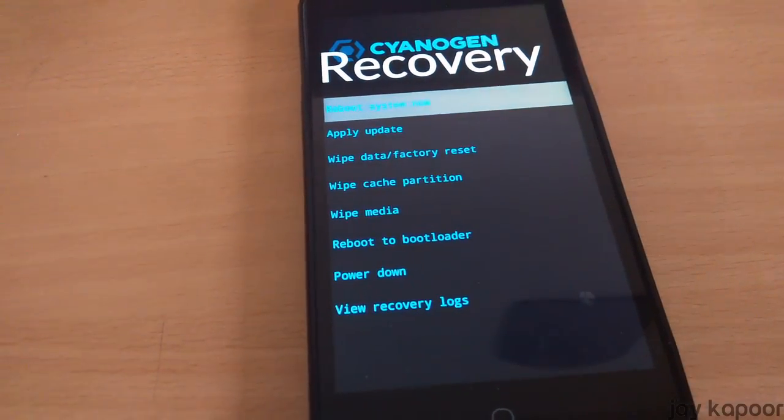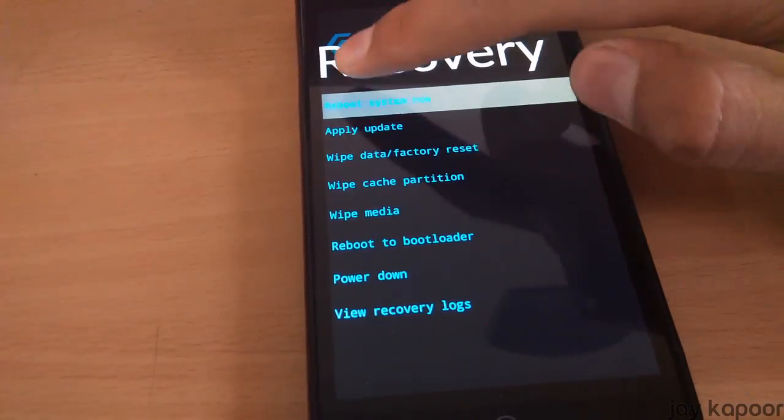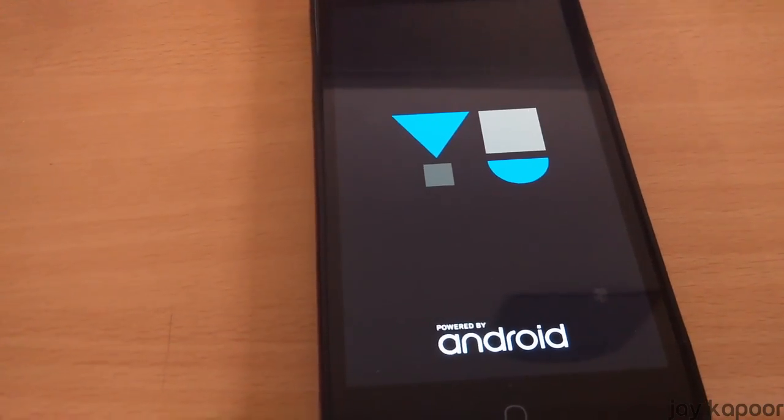It may take 5 to 10 minutes to flash the zip. Once it's flashed, you will be back in the recovery menu. Click on Reboot System Now and your system will reboot. You will see a brand new Cyanogen boot animation.